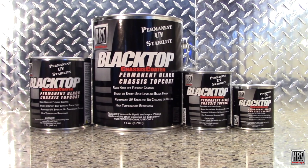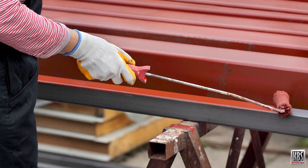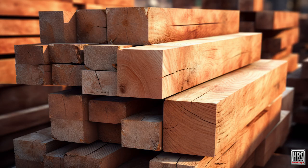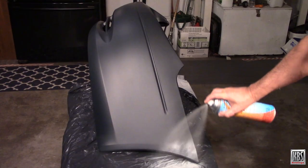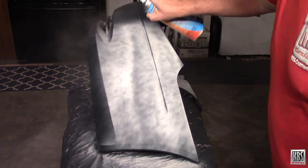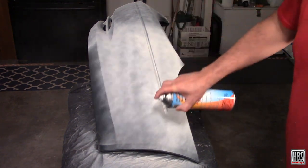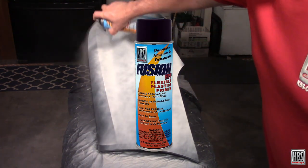Blacktop bonds directly to surfaces like prepared ferrous and non-ferrous metals, primed surfaces, other paints and coatings, wood, and cement. Blacktop is also ideal for plastics, including rigid and flexible. Simply prime the surface with KBS Fusion Self-Etching Primer or Fusion Flexible Plastics Primer.